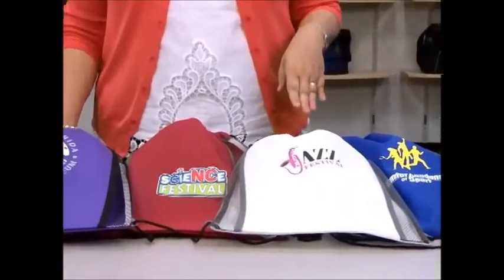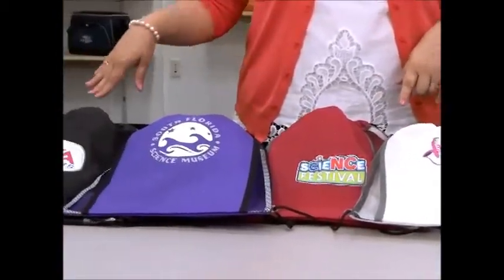Hi, I'm Cindy. I'm here to introduce the Cosmo Sports Cinch Pack. It comes in six colors: apple green, royal blue, white, red, purple, and black.